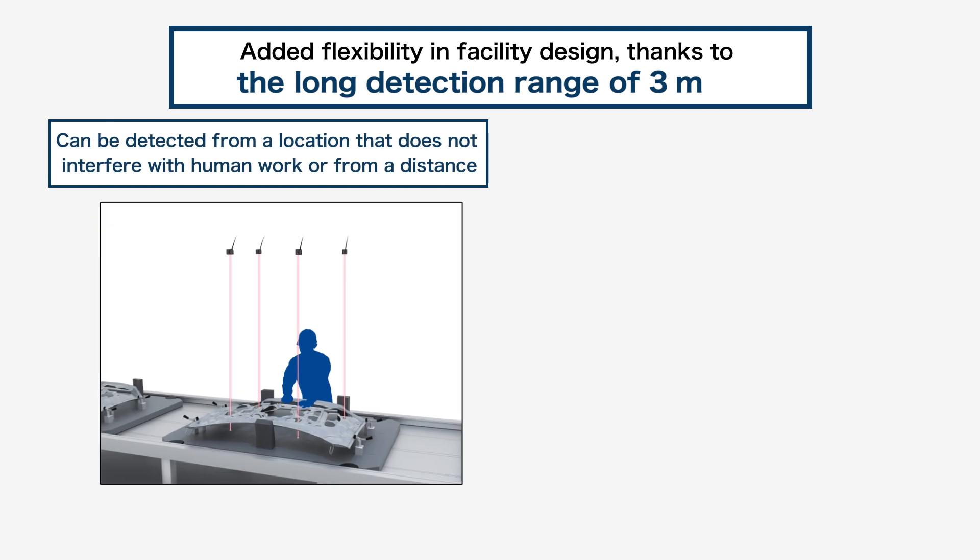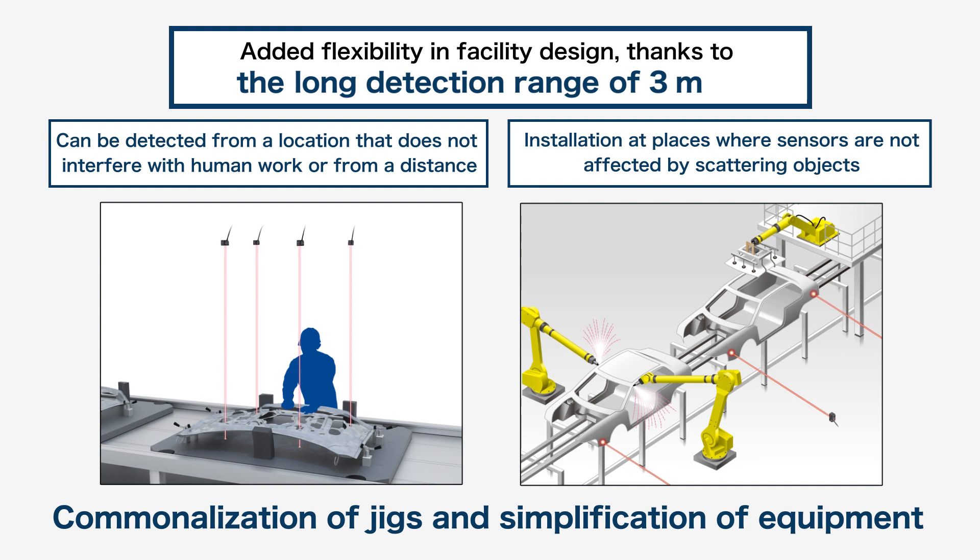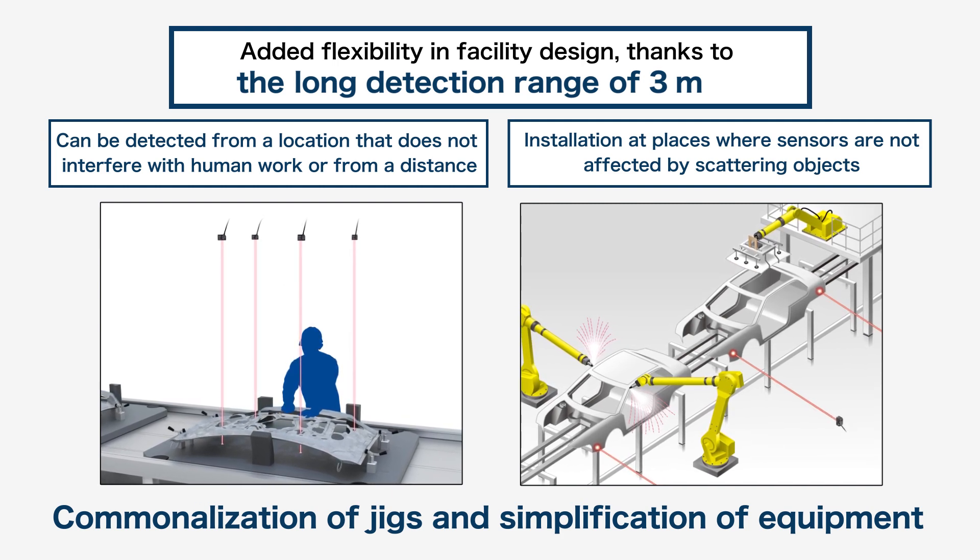Since the sensors can detect from 3 meters away, they can be set up at places where they do not interfere with human workers or get affected by scattering objects.